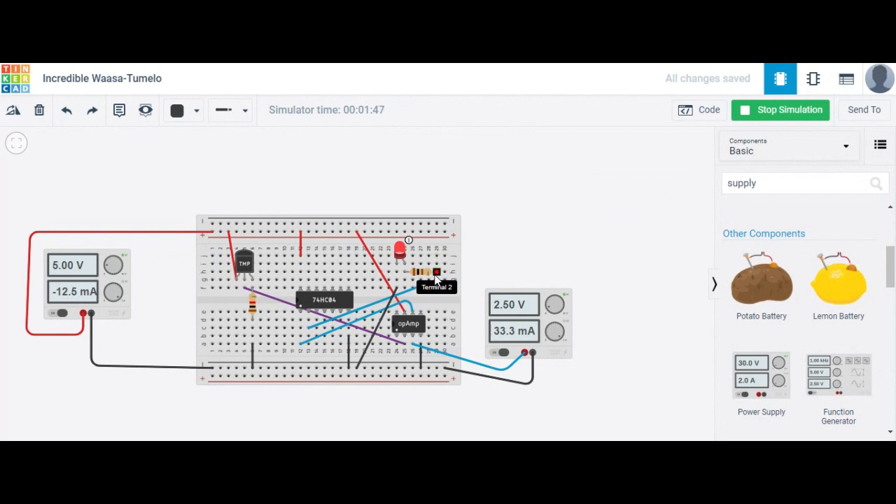When your resistance value is low, the LED is highly lit. Does everyone understand, or does anyone have doubts? The power supply is 5 volt here. This circuit works as a comparator — the positive terminal is supplied 2.5 volt and it compares whether both values are equal, less, or greater.